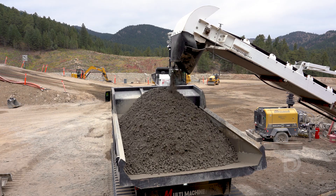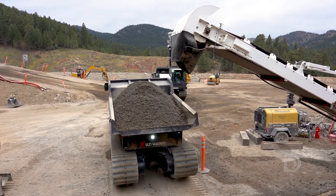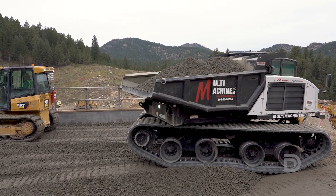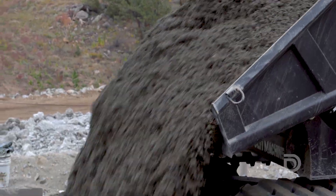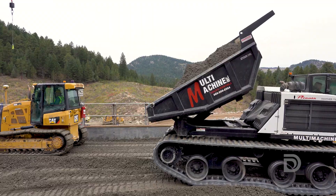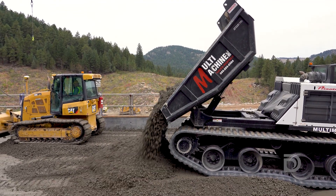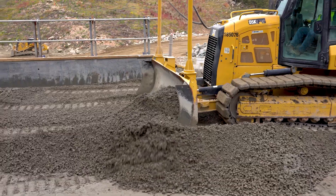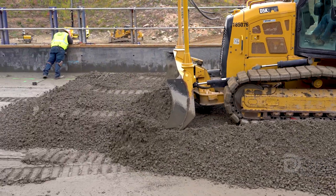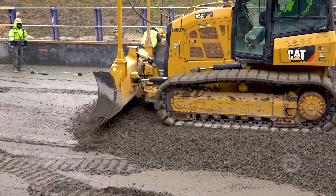Next, concrete delivered from the batch plant is filled into each of these track dump trucks. Then the dump truck dumps the load. Notice the material as it leaves the dump body — how the mix is stiff and dry looking like a pile of gravel, but actually strong RCC concrete. Then a small bulldozer pushes that mound of delivered concrete in a 12-inch layer across the top of the roller compacted concrete surface.